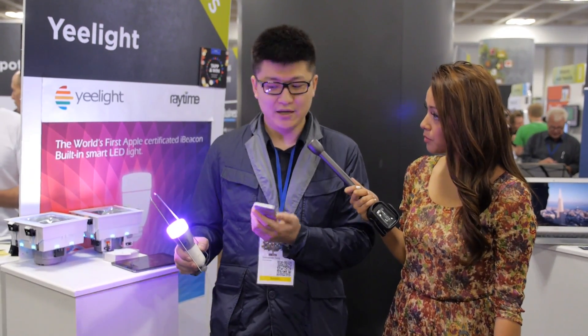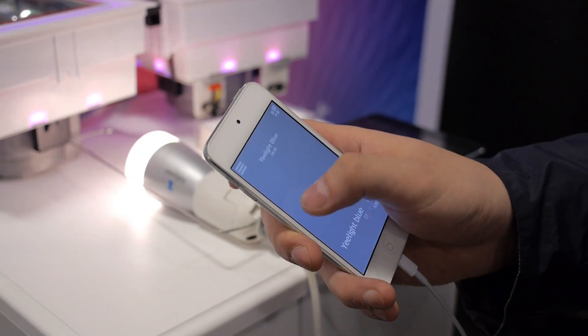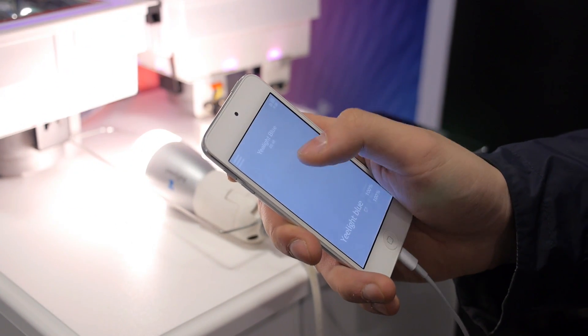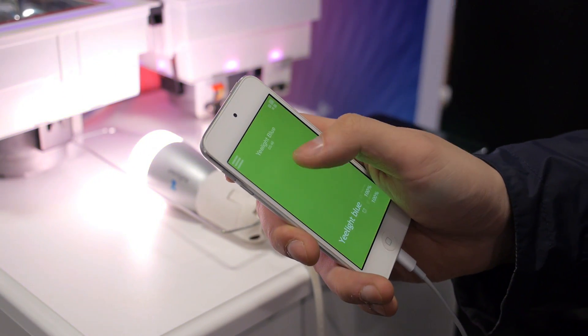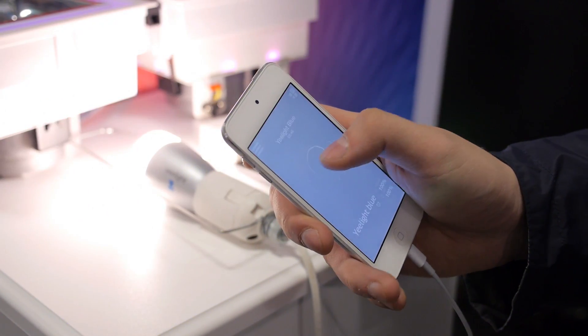We have two types of connection. This particular product is Bluetooth enabled, so you can control it within a 10 to 15 meter radius. We can control up to 10 bulbs simultaneously.